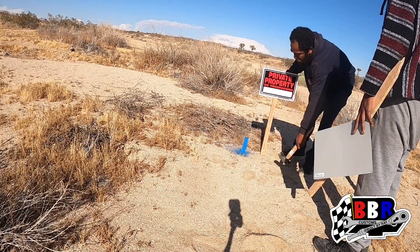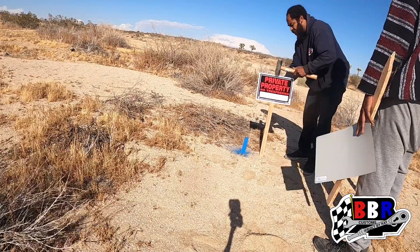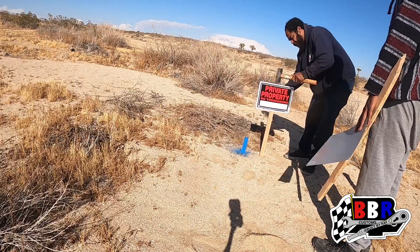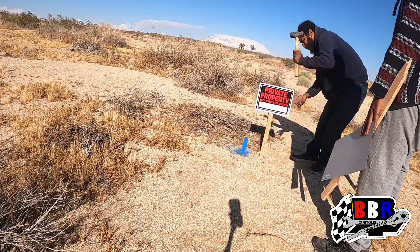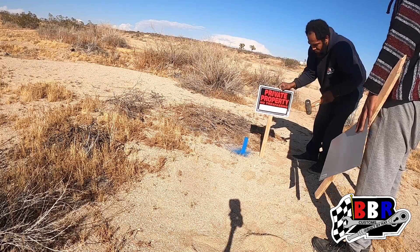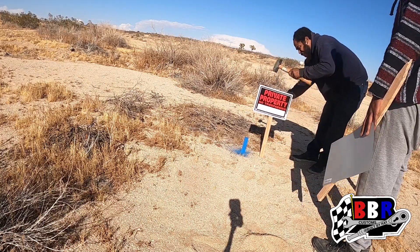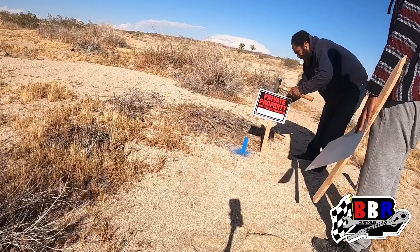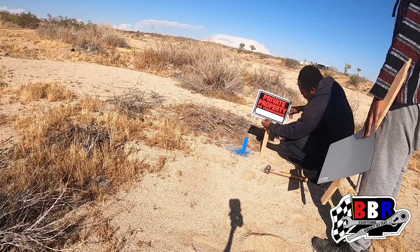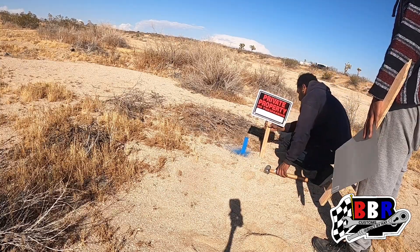Okay guys, you can see I put a stake in the ground, hammered it down, and painted it blue. We're leaving that there so we know all four corners where we marked it. Then I put the private property sign there so it stands taller and you can see it from afar. Eventually when I get the money, I'll have someone come out and survey the land. From the GPS coordinates this is dead on, but I'll still get that survey done to have the legal stakes put in the ground so we know for sure.